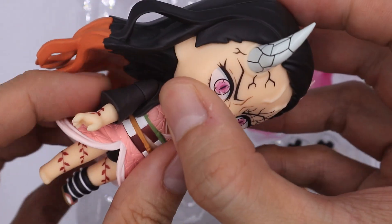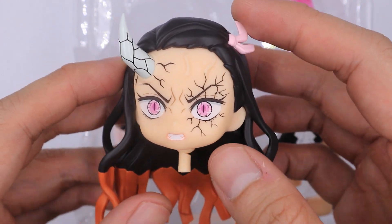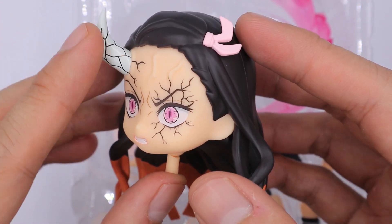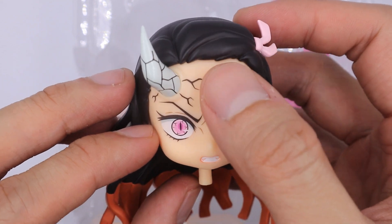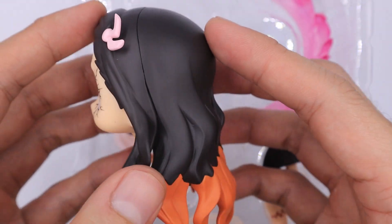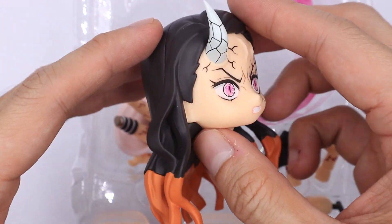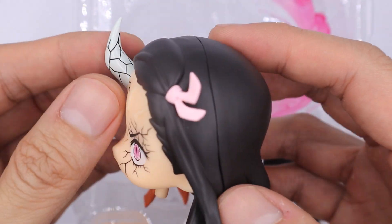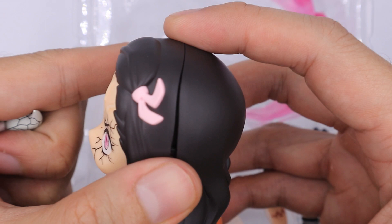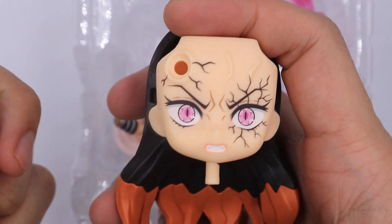Now for the main nendoroid, let's start with her head. There are a lot of differences from the regular version — I will show you later. The most obvious difference is the horn and also the facial expression, and these details on the face. The hair is most likely the same and I will give you a side-by-side comparison later. To remove the faceplate, you need to remove the horn first before removing the hair, and that's when you will swap the faceplate with the extra faceplates.